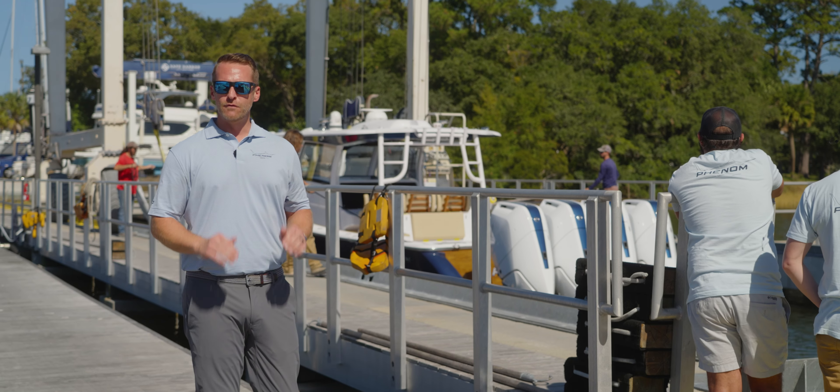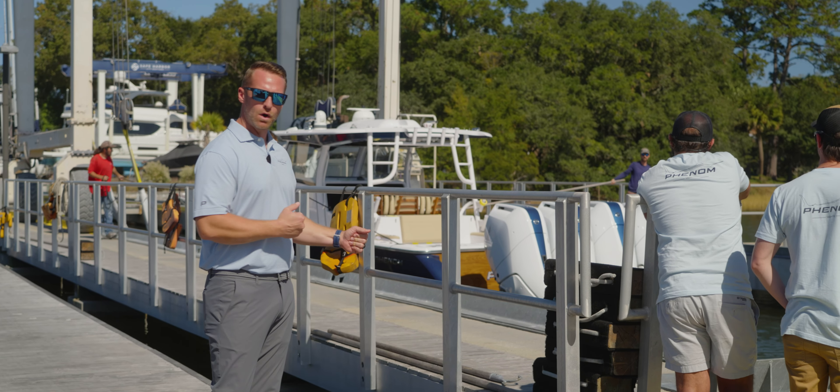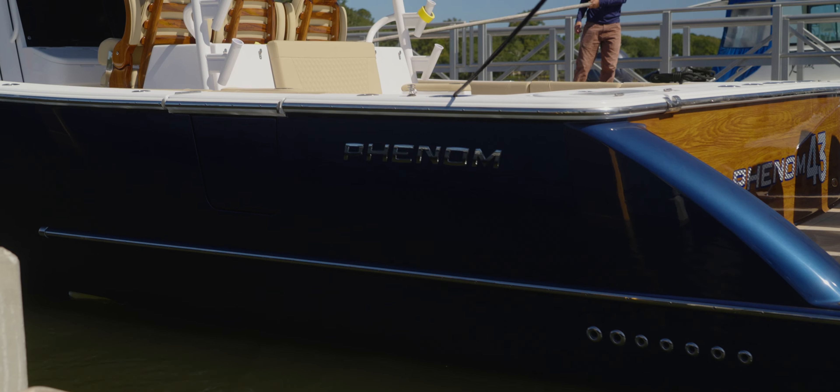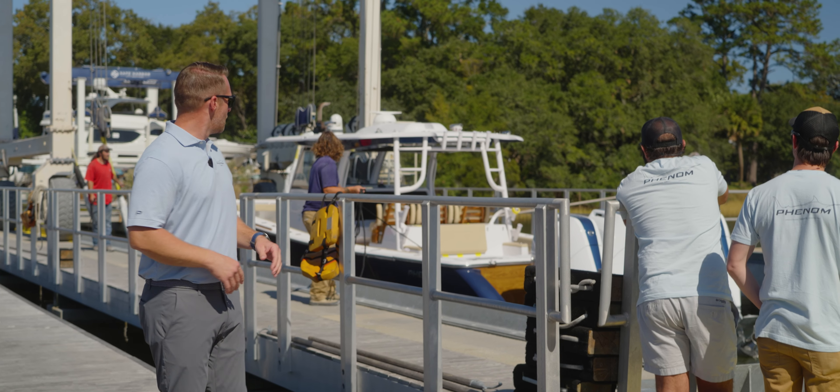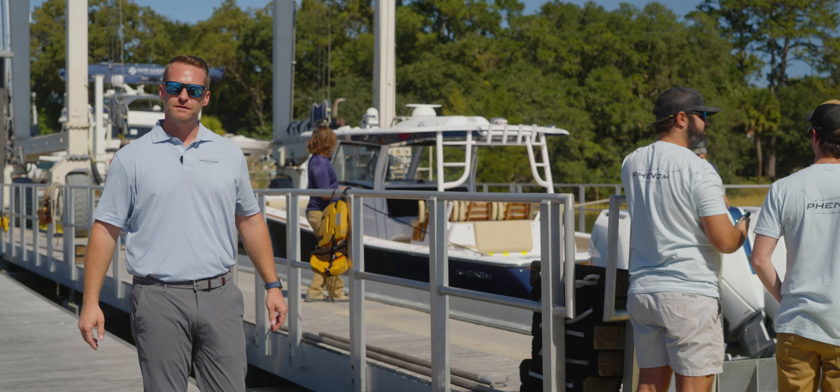We finally made it to the water for the first time with the Phenom 43, and as you can see they're just going to walk it back. We have a lot of people here — there's a lot of people that have to get on and verify all the systems are set up properly. Once all that's done, then we're going to take it on our first run and we'll share all that with you.